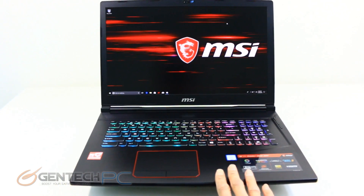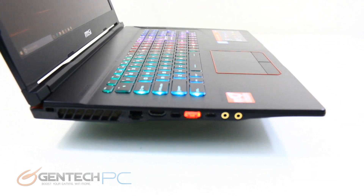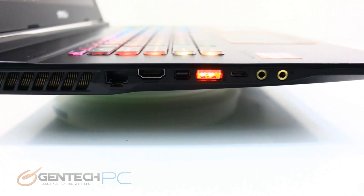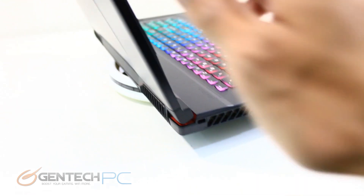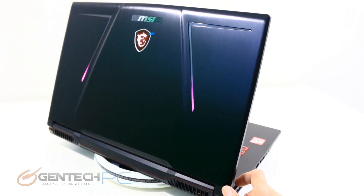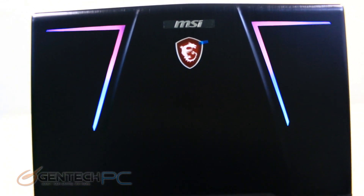Now we'll start taking a tour of the outside perimeter and looking at our connectivity options. Starting with the left-hand side in the very back, we have our Kensington lock port, then the RJ45 port for local networking, HDMI output, mini DisplayPort output, a USB 3.0 port, a USB 3.1 Type-C port, and two 3.5mm connections for headphones and microphone. To the rear of the laptop, you will not find any connectivity — just the two large left and right exhaust vents for hot air to exit the system. You can also see the LED backlighting inside the actual LCD lid for extra flair.